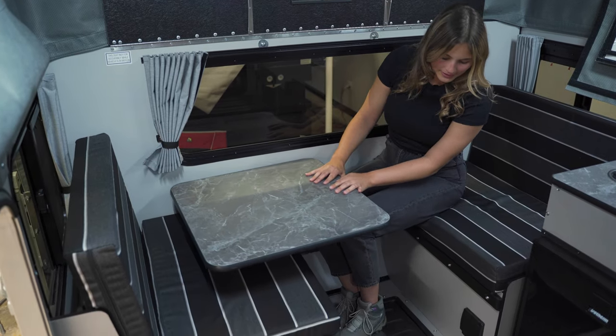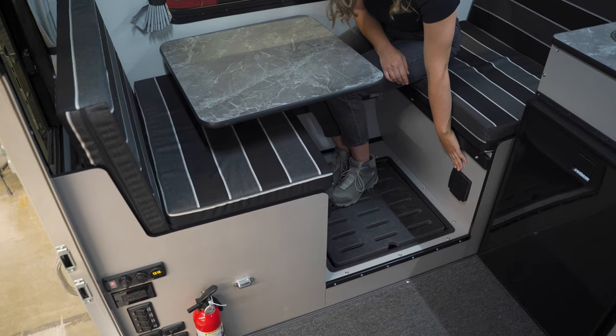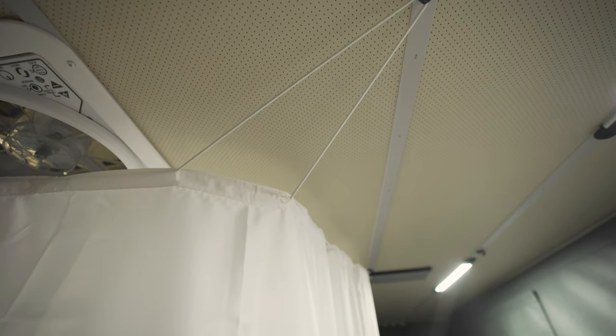Where my feet are you can see an interior shower. Here is the output for your shower head, and then there's a drain that leads out to your gray water on the exterior passenger side.